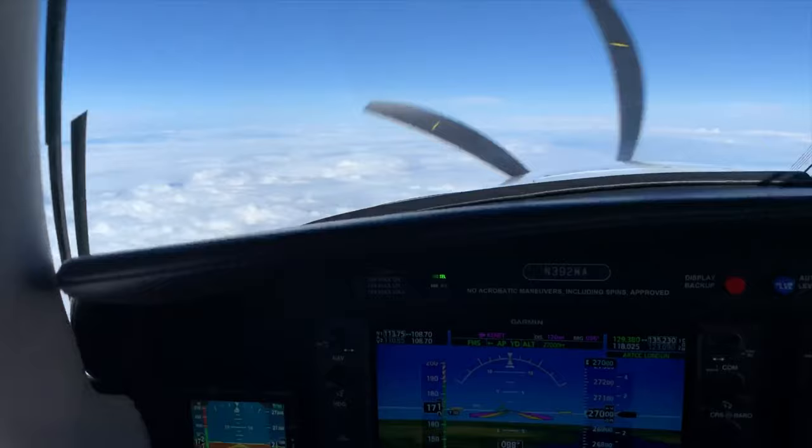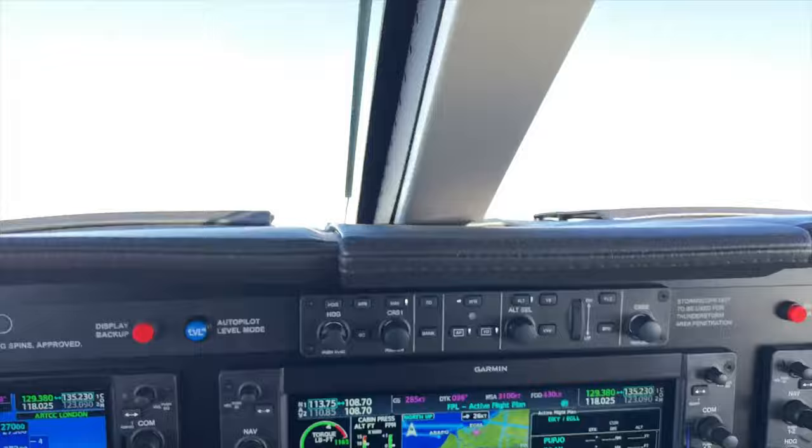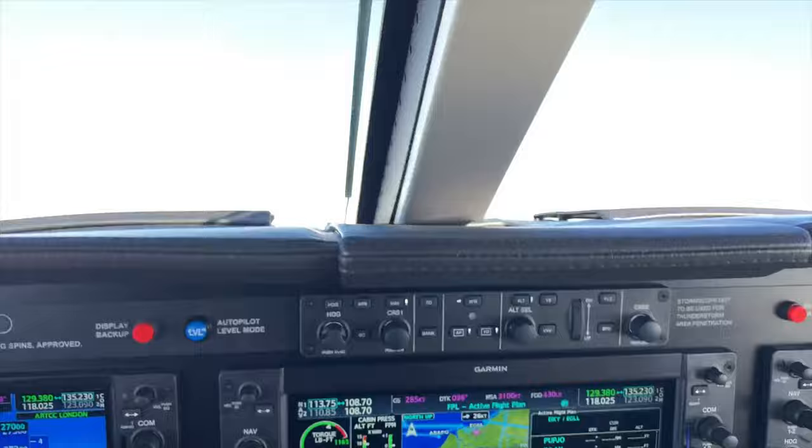And coming in, having Cardiff just up here on the left-hand side — can't see it very, very clearly. There you go. So I thought I'd give you a little bit of a quick overview of the M500 and what it's capable of doing — very nice aircraft to fly. So, hope to speak to you next time, and keep safe and keep learning.